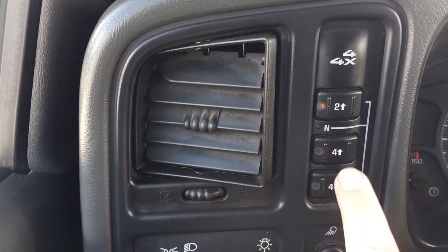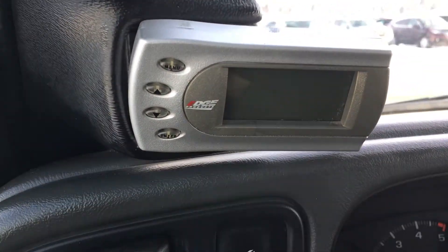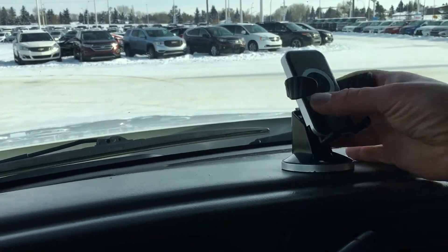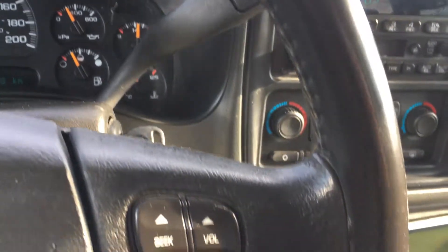Here you can go from two-wheel drive all the way to four high and four low at the press of a button. And here are some customized treats on the dash. To accompany that, you've got a cell phone holder that swivels so you can use Google Maps or whatever you need. You've also got the tap and tow by the steering wheel.